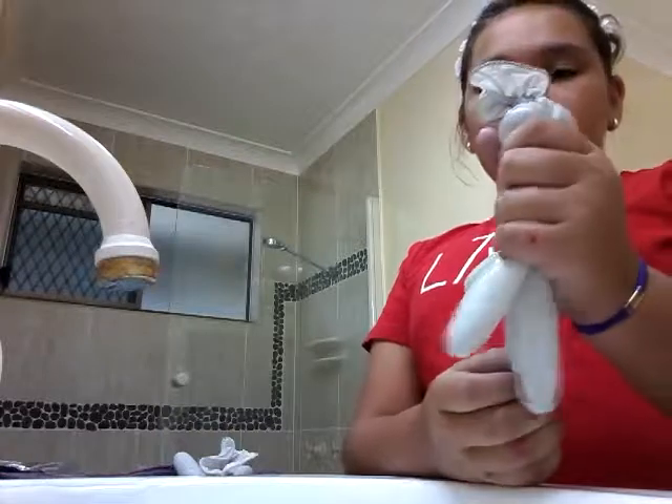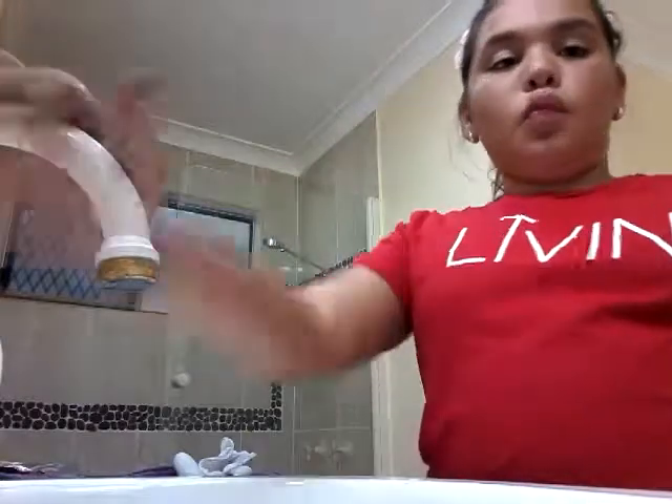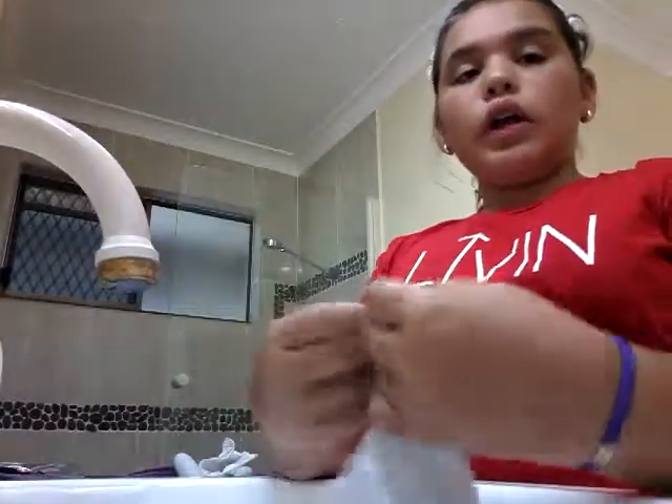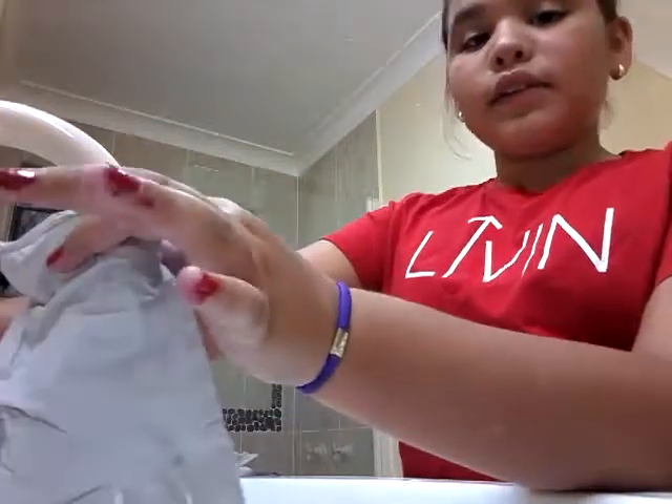Now I'm going to see you guys at the bathroom. Okay guys, so this is one that I made earlier — it's a little bit small. I'm going to get another glove and you need some water, so I'm just going to put it under here.